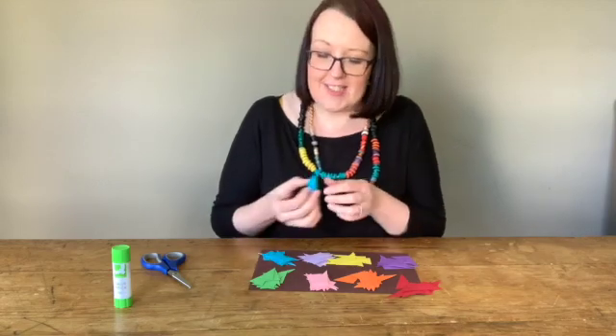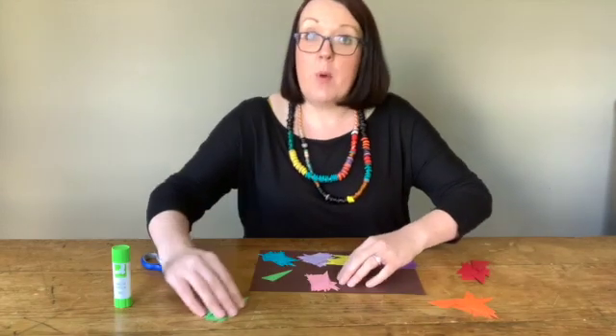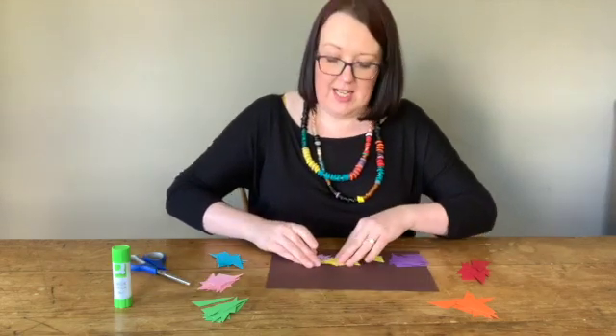And here you go — all the different colours. Aren't they colourful? Lots of little triangles. I'm going to set these to one side for a moment, because what I need to do next is get my brown sheet to cut out my hedgehog shape.